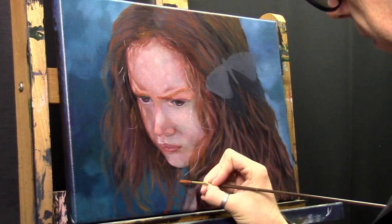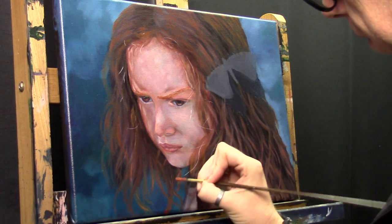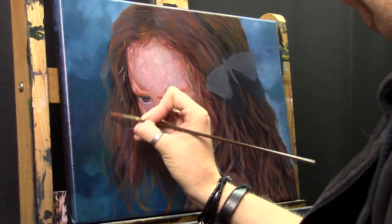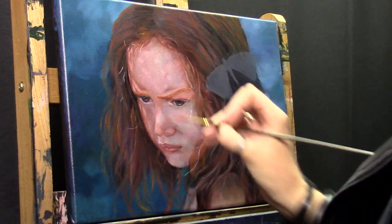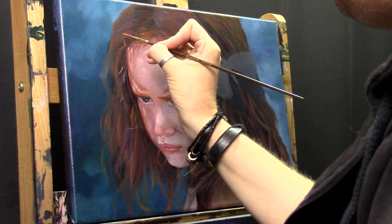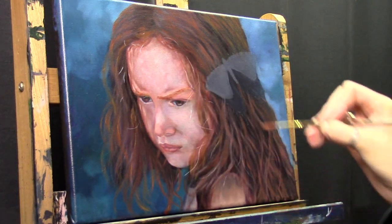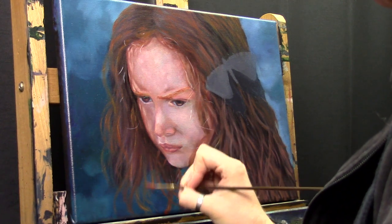Now I'm using a liner brush — this is a number four, which is quite thick for a liner brush — but I am making those little clumps of hair and therefore this brush is very useful. The bristles don't bend that much, so I have quite a lot of control with a stiffer liner brush. There are quite a lot of different brands of liner brushes and most of the time I use the stiffer ones. This one is from Hobby Lobby in America — I ordered a few years ago to test them out and I really like them. In Europe you can also find some liner brushes that are a bit stiffer.